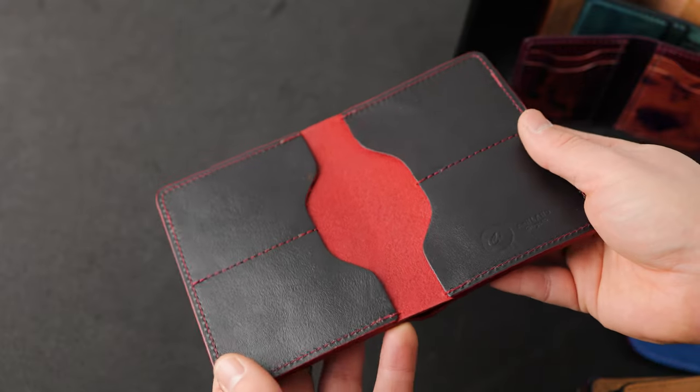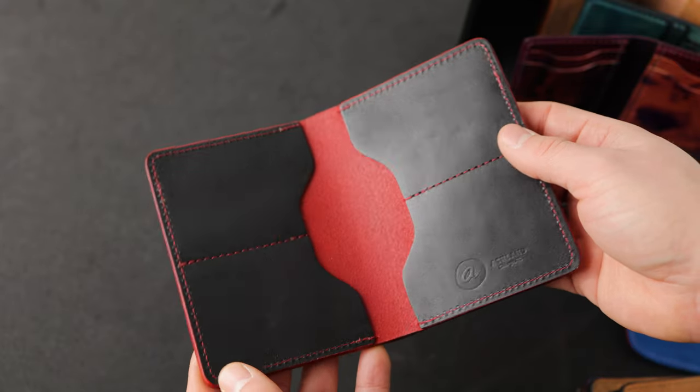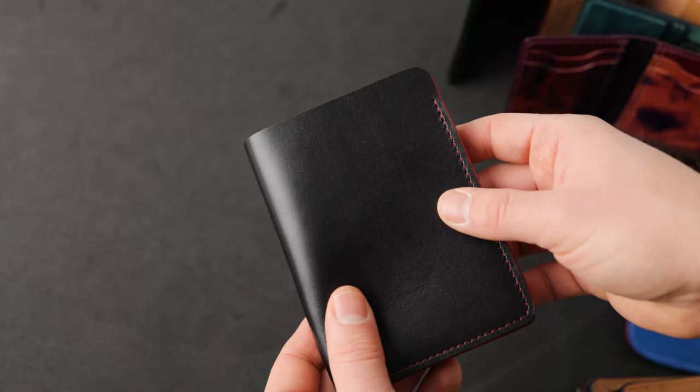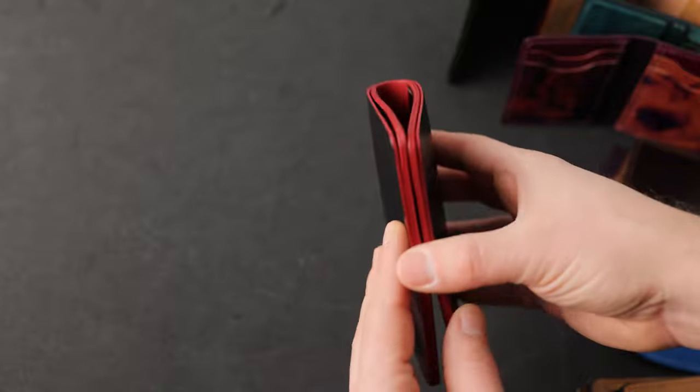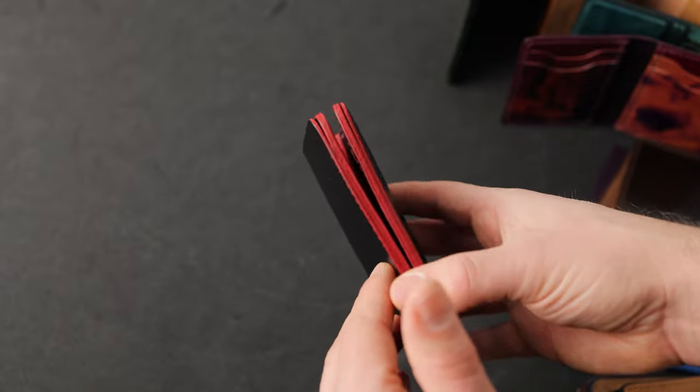Private stock wallets are items, prototypes, different leathers, textures, colors, and maybe different finishing techniques that we don't normally offer. A lot of stuff today includes some really interesting hand stained edges.